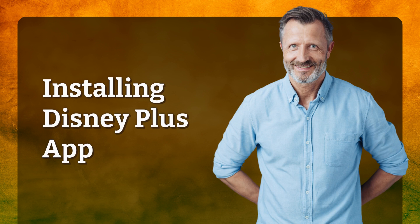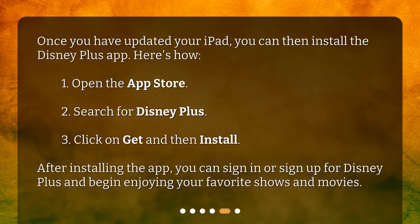Installing Disney Plus App. Once you have updated your iPad, you can then install the Disney Plus app. Here's how: 1. Open the App Store. 2. Search for Disney Plus. 3. Click on Get and then Install. After installing the app, you can sign in or sign up for Disney Plus and begin enjoying your favorite shows and movies.